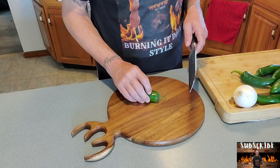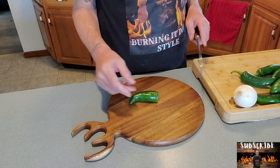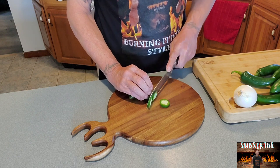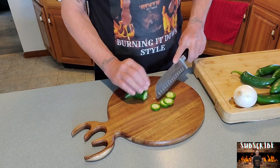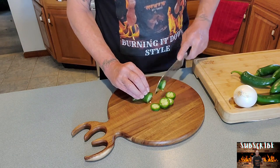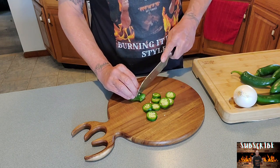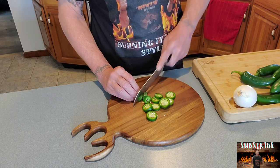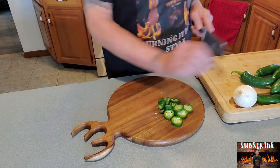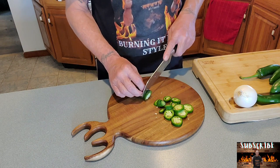Go ahead and start cutting these up. This is garden garbage — chuck it, we don't need it. Do whatever size coins you want. Some like them thicker, some like them thinner. I'm pretty much the only one probably eating these, so I'll do a variety — a little thin, a little thick. Nothing wrong with that. Garden garbage — chuck that.